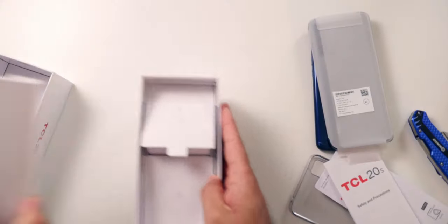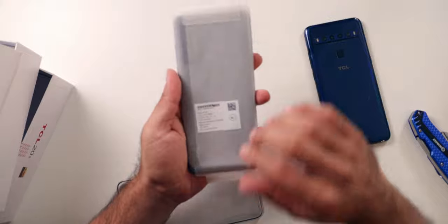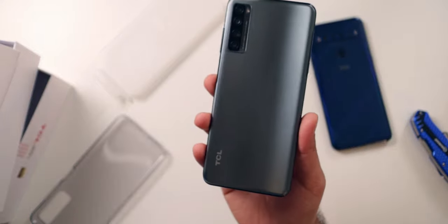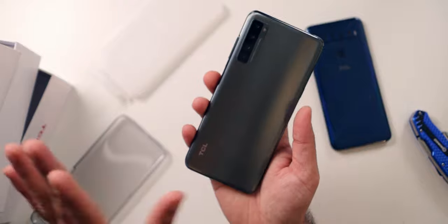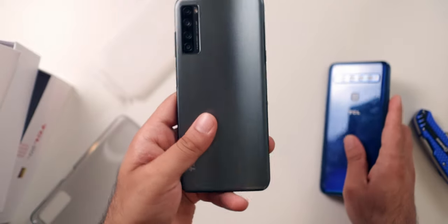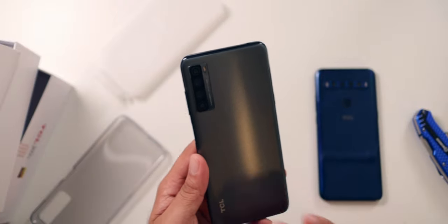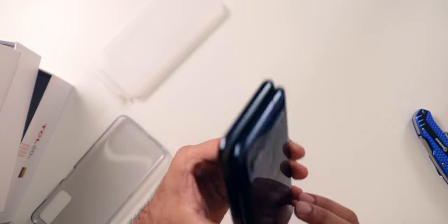Let's get all that out of the way and get to the phone itself. This right here is the TCL 20S. First impressions — the back is definitely plastic, but it's way nicer than the TCL 10L's glossy plastic that always gets fingerprints on it. This is a matte, glossy plastic with a nice color-change effect where you can see the way light hits it. It feels worlds better than the 10L did. In terms of dimensions, these two are relatively the same size, but the 20S is a little bit taller.